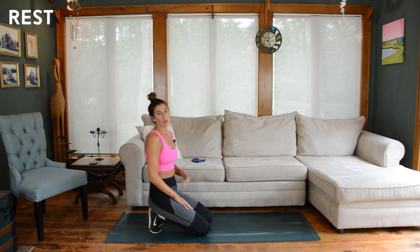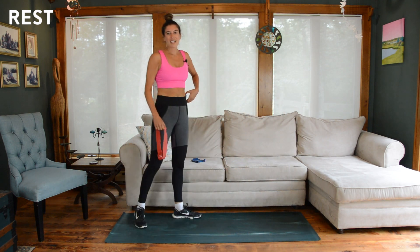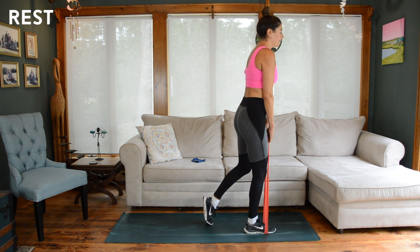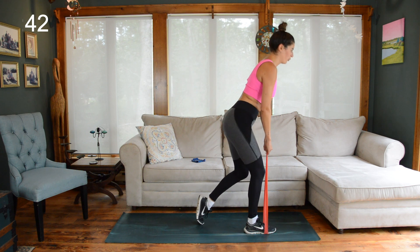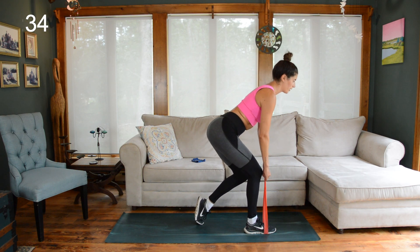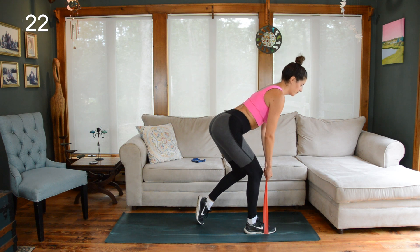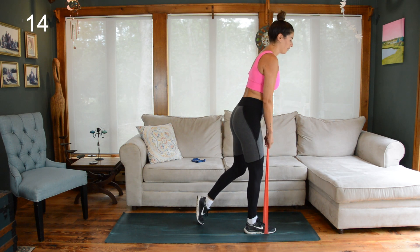We're going to do that same sequence staying on the right side. We only complete two sets, and I do want us to reach that point of fatigue, so we're going straight through. Band goes under your right foot, grab it in both hands, square your hips, left toes planted lightly behind you. Staggered deadlift — hips slide back, drive the hips forward. By this point in the circuit, hopefully your right side glutes are really talking to you. Check in — are you dumping a lot of weight into that back foot? If you are, get a little lighter through it.